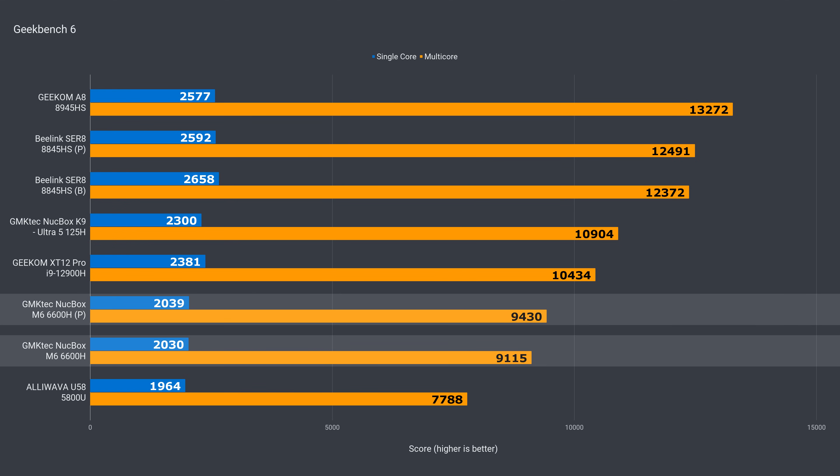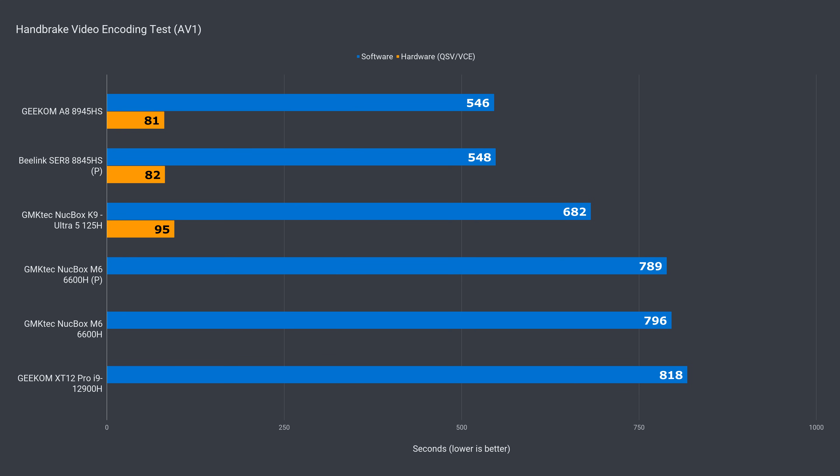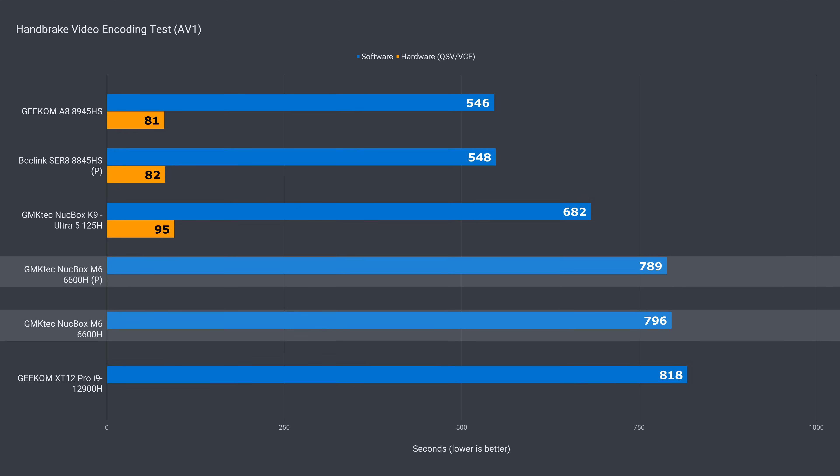Geekbench came back with these scores — nothing out of the ordinary. The M6 impresses in H.264 encoding, again around the middle of the chart, and beating a couple of the more powerful Geekom units which unfortunately thermal throttle. The M6 also provides good AV1 CPU encoding performance, better than I expected. Unfortunately, the 6000 series does not support GPU hardware encoding for AV1.